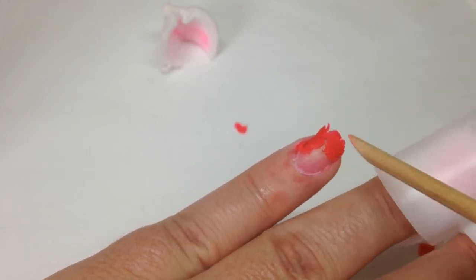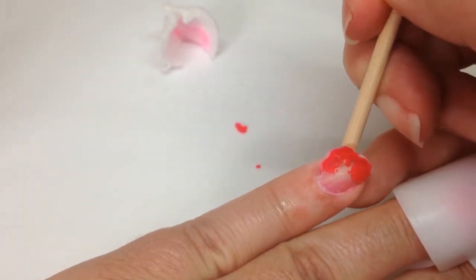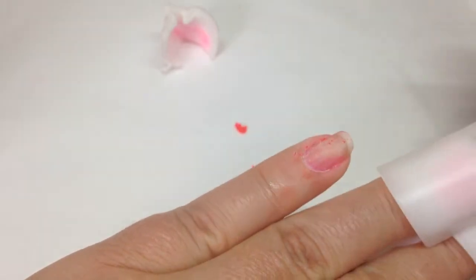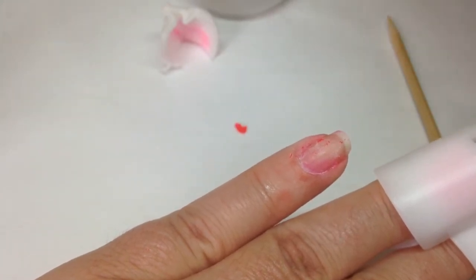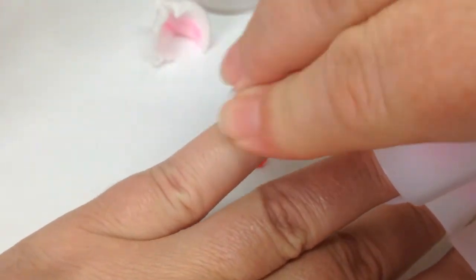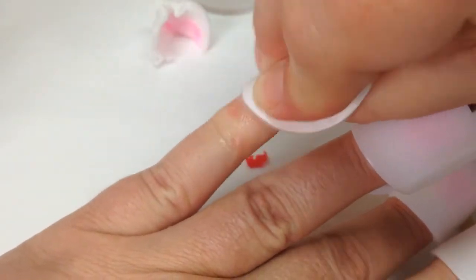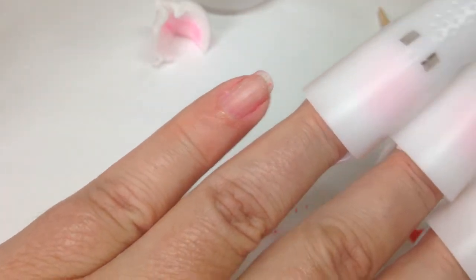Very very lightly just remove any excess bits with my orange wood stick, putting a little tiny bit of pressure on. Please don't freak out if you see any dryness on my nails - this is nothing to do with the gel polish, this is my thyroid issue. I'm going in now with my Hands Down pad with a bit of remover on it, giving it a good rub - partially to remove the pink stain and partially just to get any little excess bits off. There is a little bit of staining because my nails are so dry.